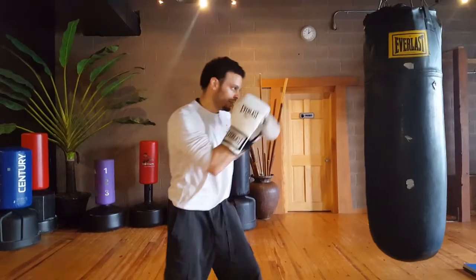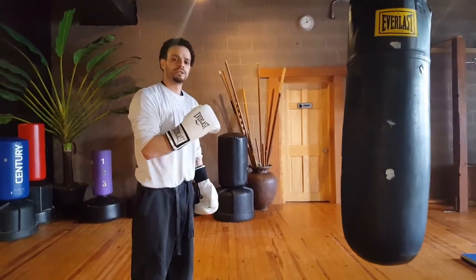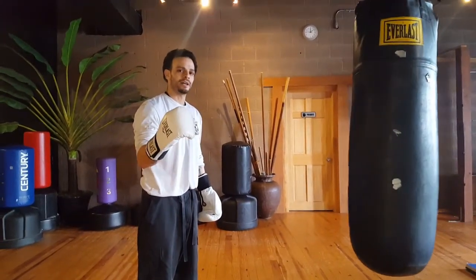Nice and relaxed, going in off the jabs to deliver that liver shot. Real good drill to work on the heavy bag — be sure to subscribe if you have not already.